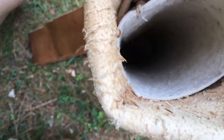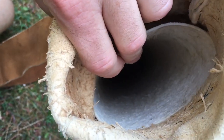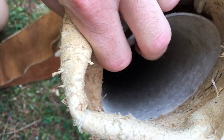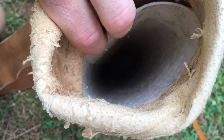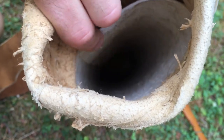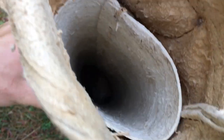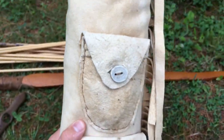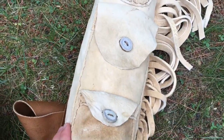With this, if it rains, the rawhide is going to get soft — that's the only downfall with using rawhide. If it gets wet it's going to be a problem. The buckskin will be fine, but the rawhide won't, so I just have to be careful not to use it in the rain.